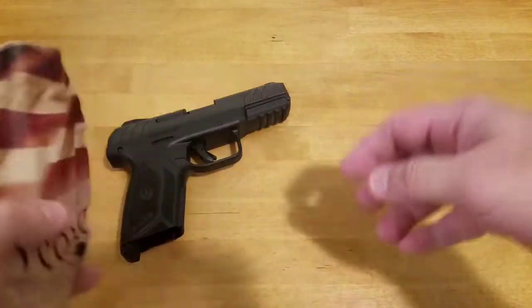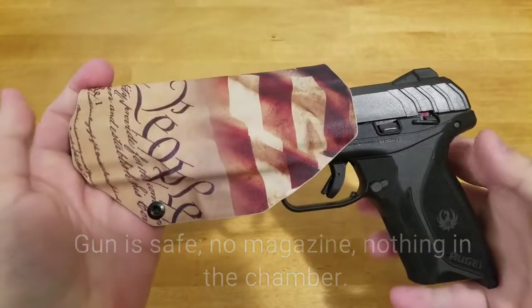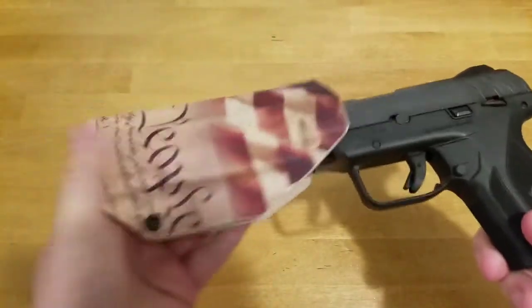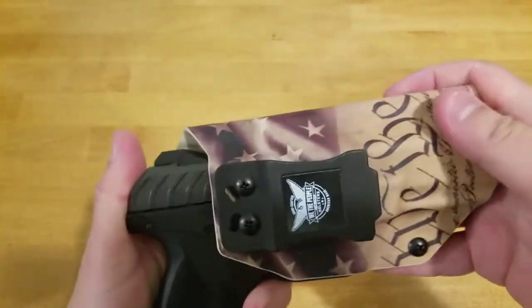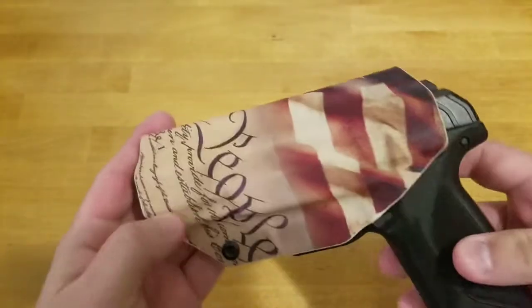I got this for my Ruger Security 9. It's an in-the-waistband holster — I carry appendix — and it actually fits pretty good. Retention is pretty solid; I can hold it upside down and it takes a little bit of shaking to get the gun out. You can adjust the retention with a screw. It covers the trigger guard, both sides are covered well, nothing can get in there at all, and the form is pretty good.